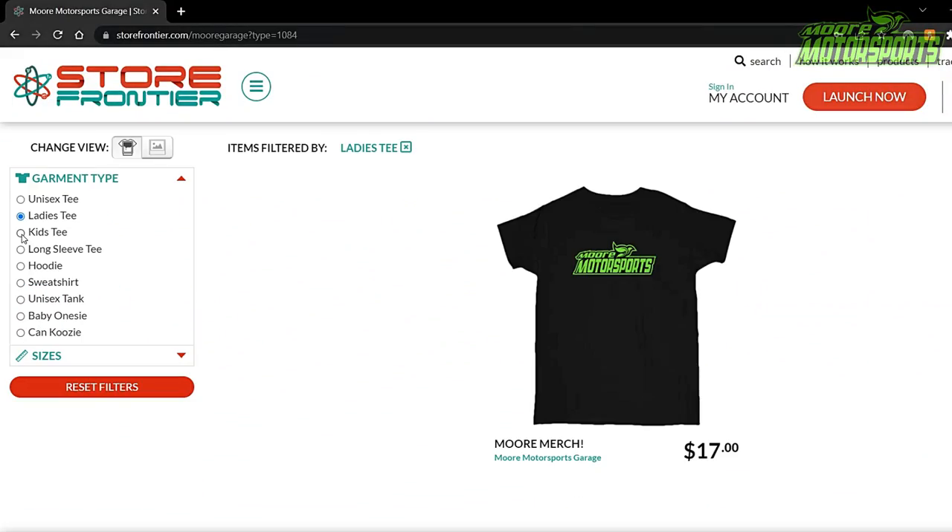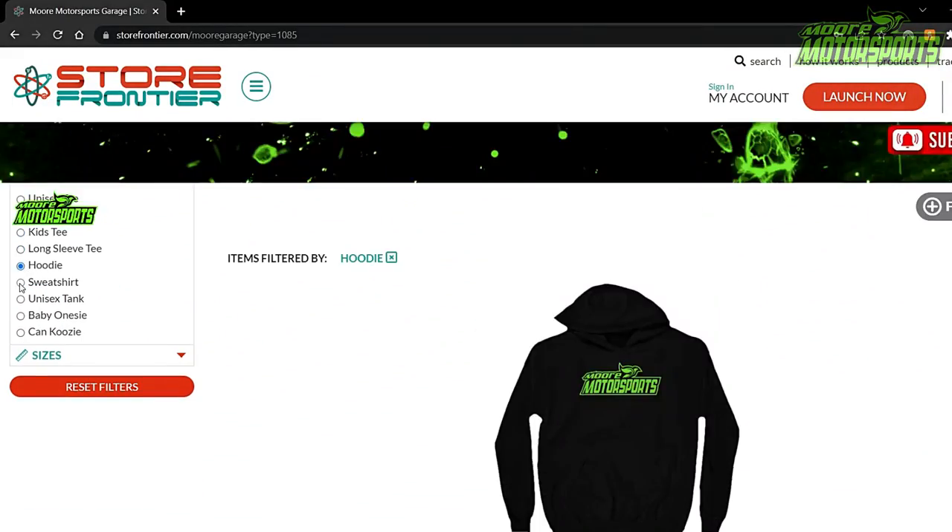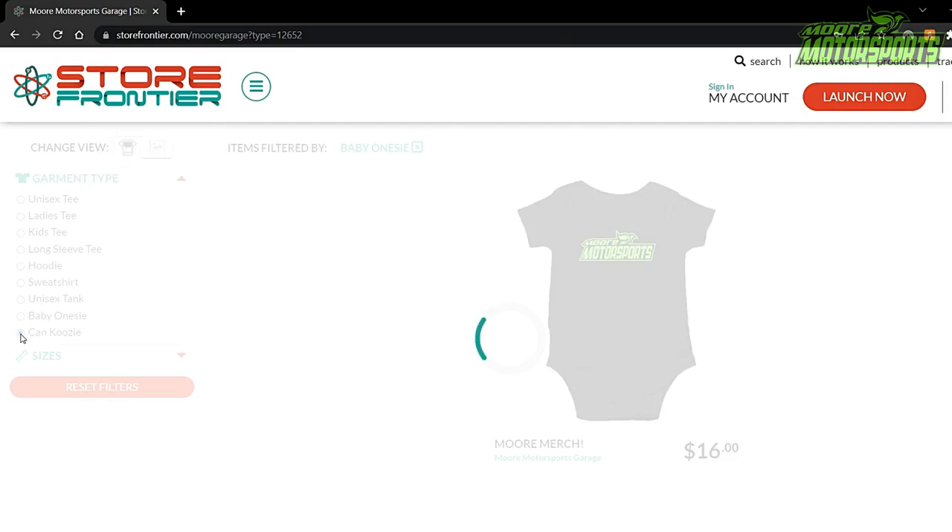If you want to help support the channel, there will be a link in the description for merch like this. It's a screen-printed shirt, very nice quality, and I have other things on there as well, so definitely consider checking it out and helping support the channel so I can continue making videos like this and better.